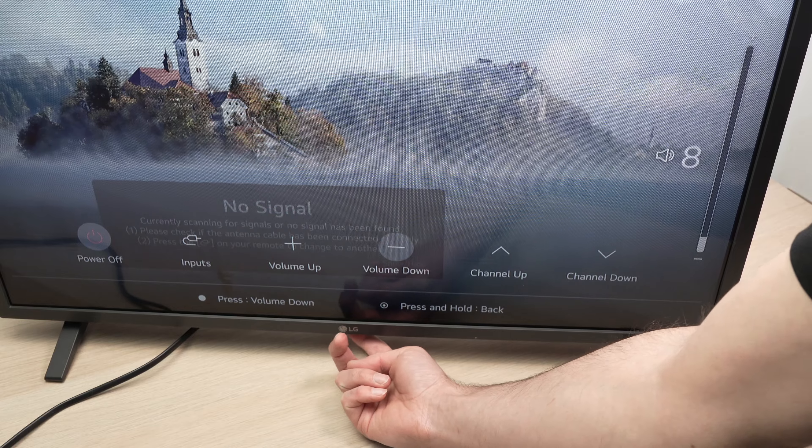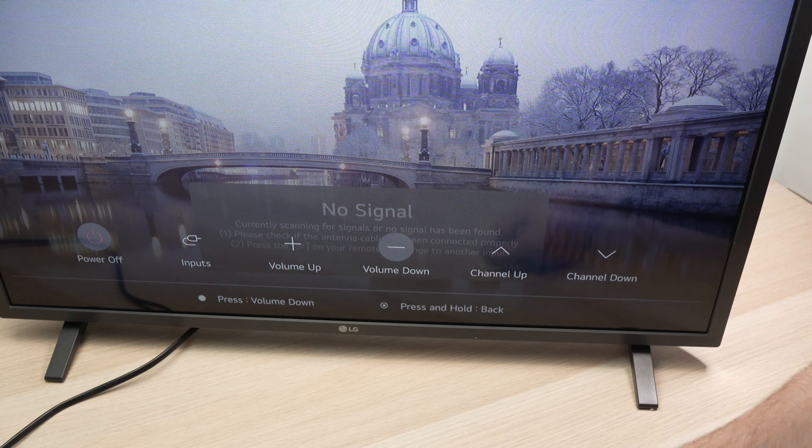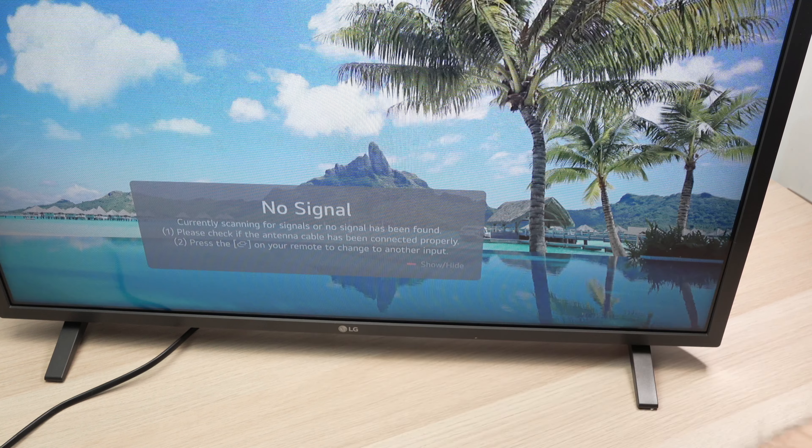You can do this with channel up and down as well, or even change inputs without having any remote control. So this is great.